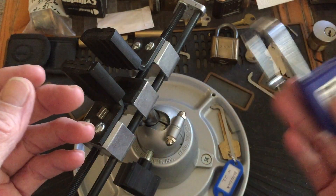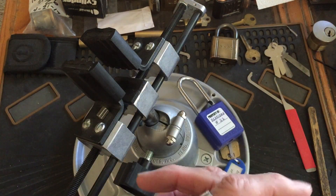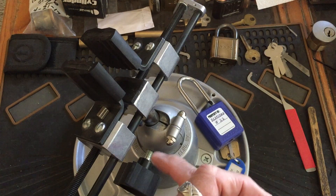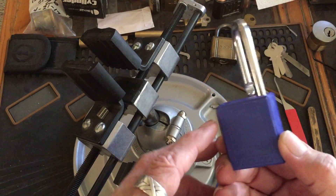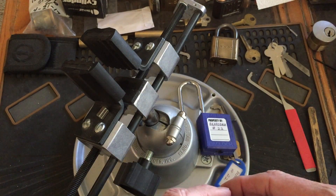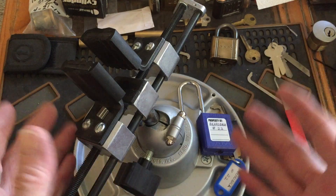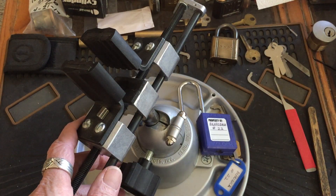I'm going to send it out as just a regular challenge lock and y'all can have fun with it. That's it for today — we'll call that Lotto Lock Tuesday. You guys have fun and stay legal. Alright, bye.